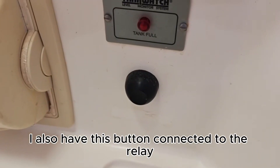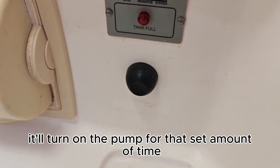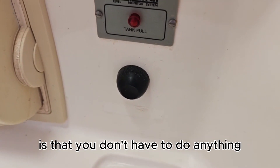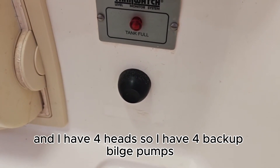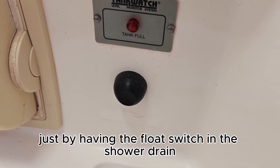I also have this button connected to the relay so if I push it, it'll turn on the pump for that set amount of time. The good thing about having the float switch is that you don't have to do anything, and the shower pump then acts as a backup bilge pump. I have four heads so I have four backup bilge pumps just by having the float switch in the shower drain.